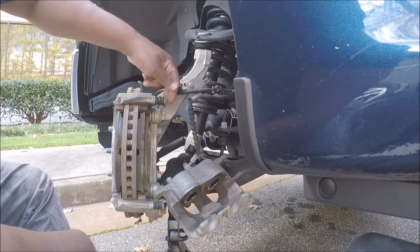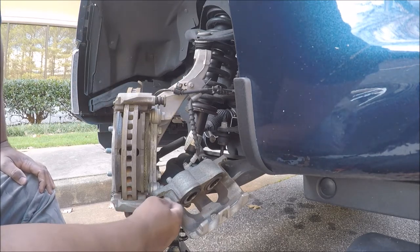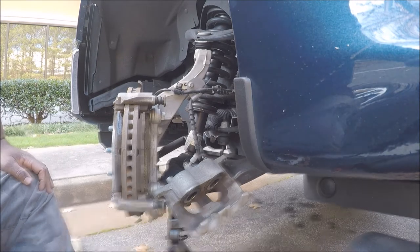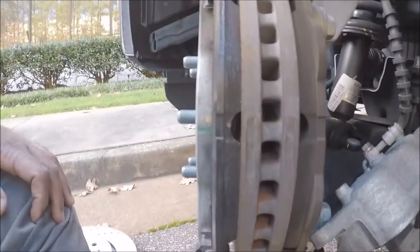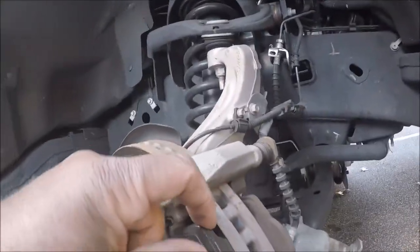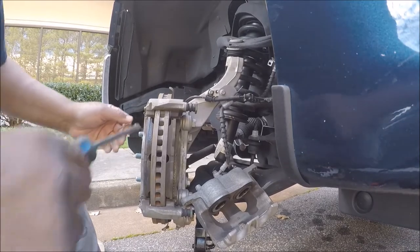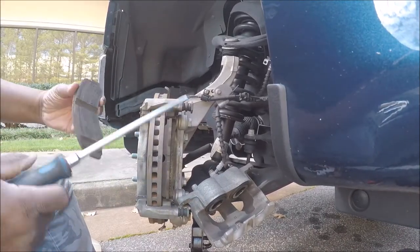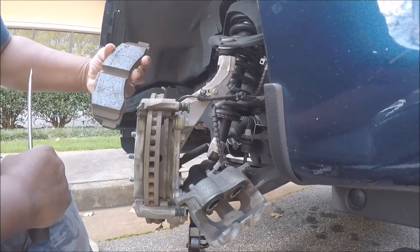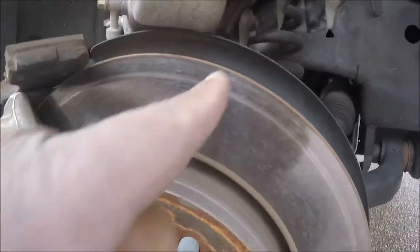They talk about pulling these out and re-greasing them, but this truck only has 20,000 miles on it so I'm not going to re-grease them. The brake pads, as you can see, are in pretty good shape. This is what I was talking about — this hidden part right there. Am I going to change the brake pads? Yeah, I'm going to go ahead and change them because this part right here is hit. I think I figured out what happened to this rotor.